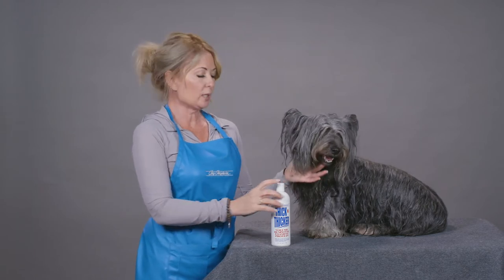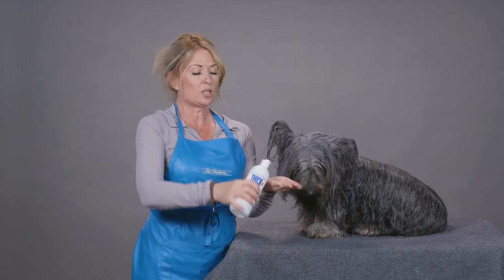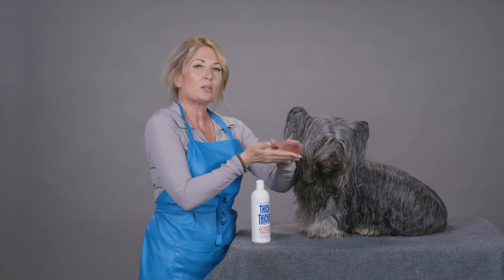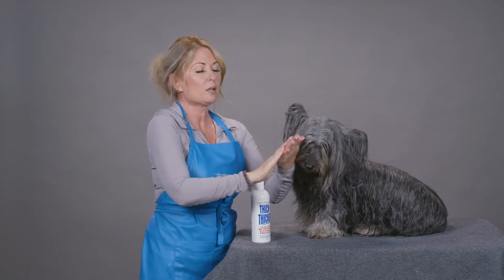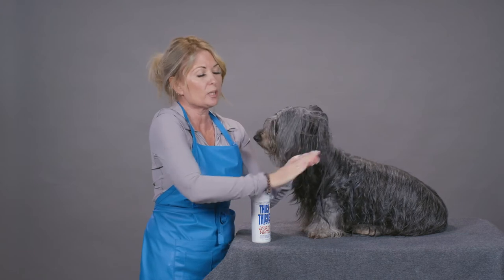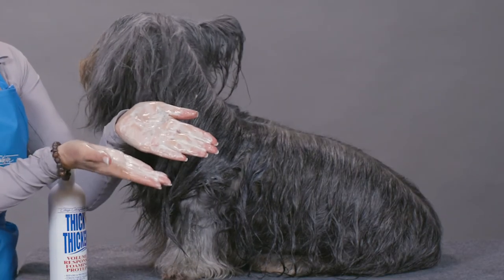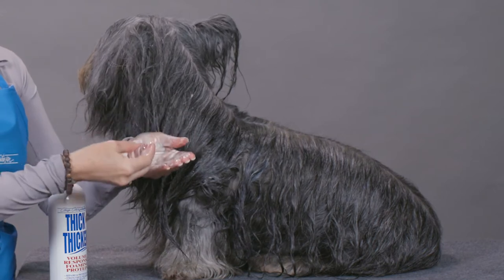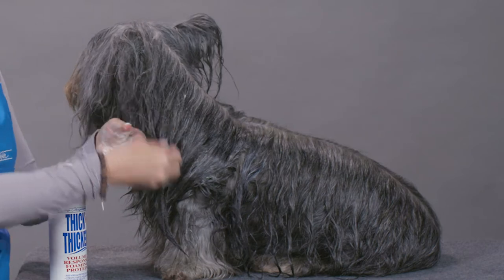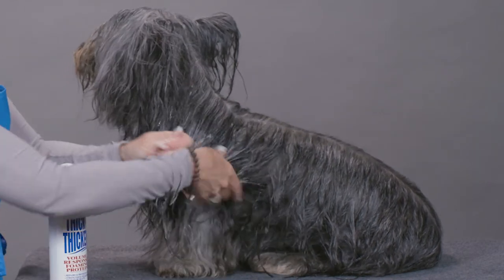It is very important that this product is used properly. I use it by squirting a generous amount into my hand and then working it between my two hands for quite a long time until you actually see the foam start to appear. Once it has started to activate, I'm going to put it on this damp coat and work it through going down the hair shaft.